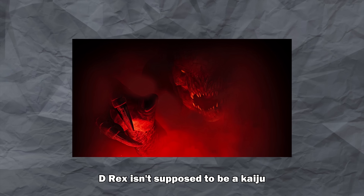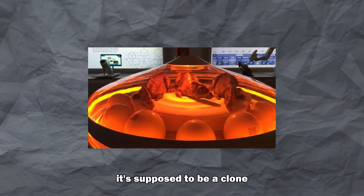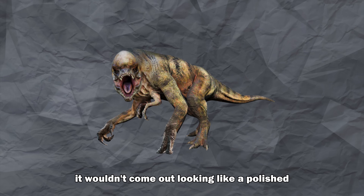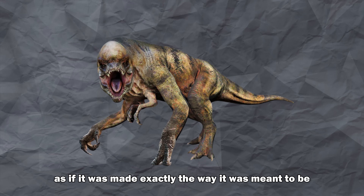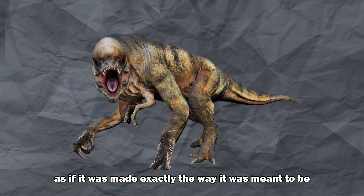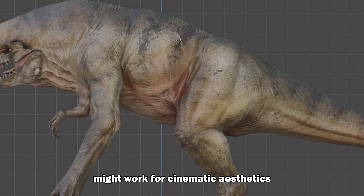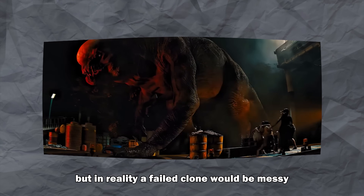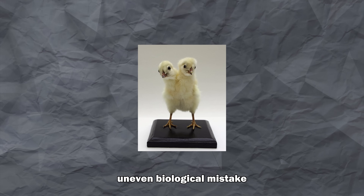Here's the thing — the D-Rex isn't supposed to be a kaiju, it's supposed to be a clone, a failed genetic experiment. It wouldn't come out looking like a polished apex predator. The balanced limbs and perfect symmetry might work for cinematic aesthetics, but in reality a failed clone would be messy, uneven, a biological mistake.